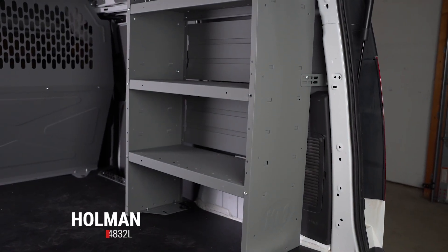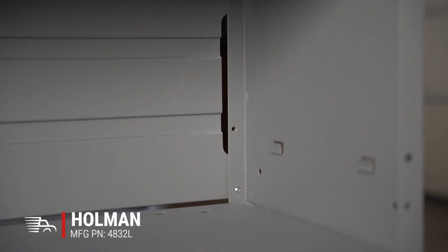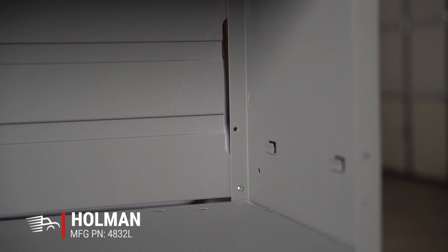Introducing the Holman 4832L Adjustable 3 Shelf Unit. Made with 16 gauge steel side panels and 18 gauge steel shelving, this shelf can handle a beating.